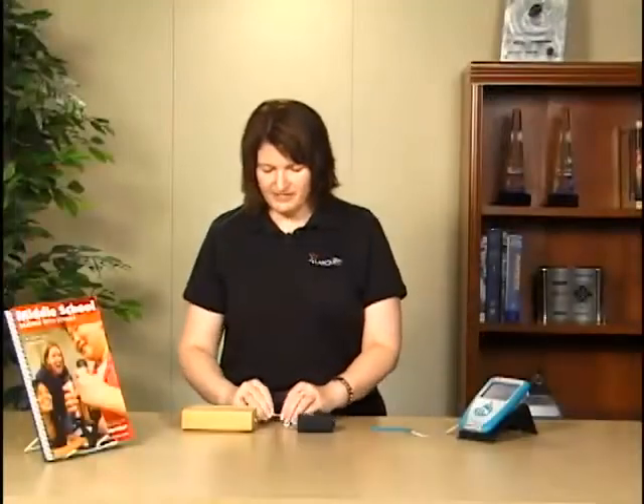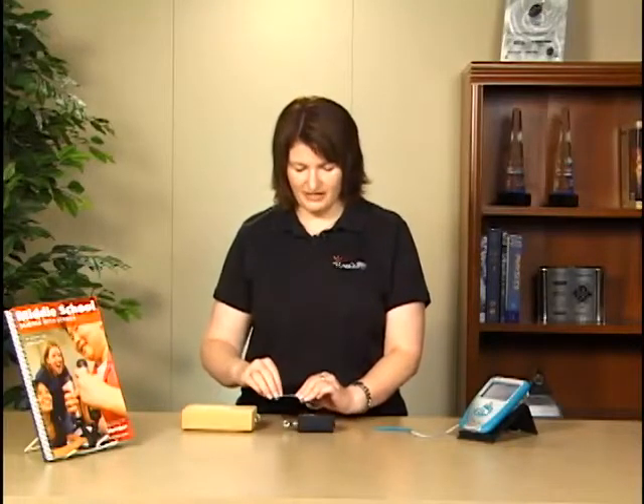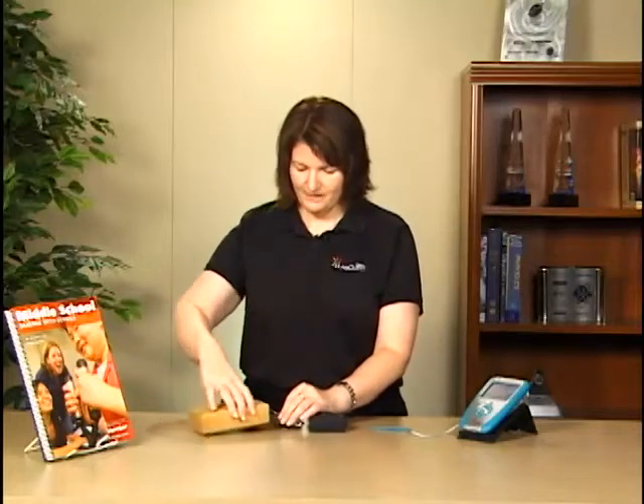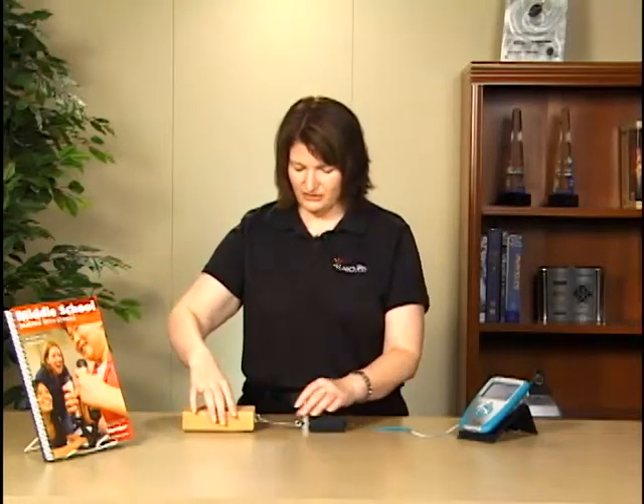The experiment is actually going to be dragging a piece of 2x4 across the table surface and measuring the force as I do that. I'm going to use a paper clip to connect the dual range force sensor to the little hook on the end of the 2x4.